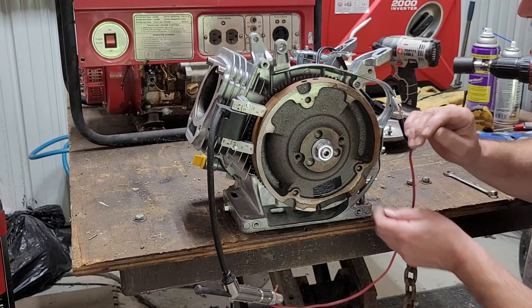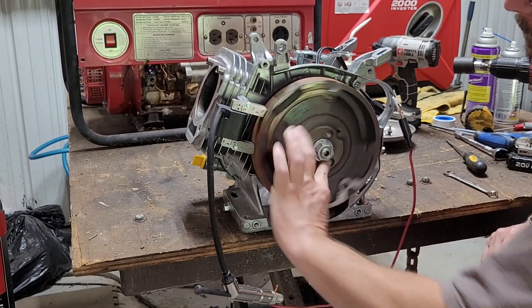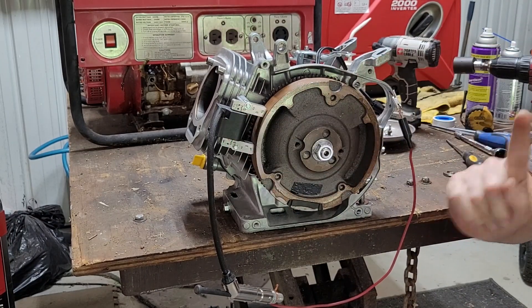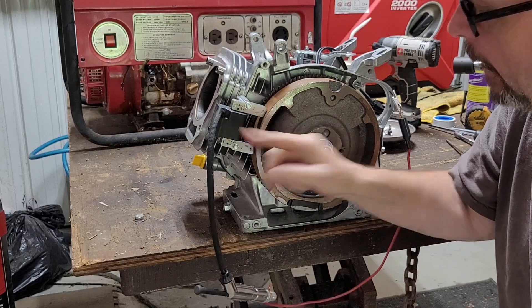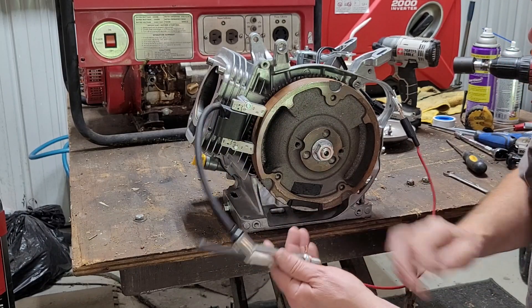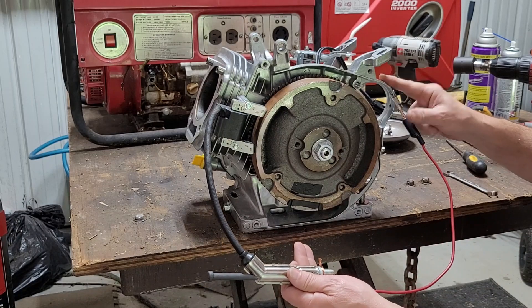Let's get in here and see what we got. We got our flywheel. We got our coil — magnet, pick your term, stick with it. I'm going to call it my coil, my HT lead, spark plug, and a wire grounding it back to the body.